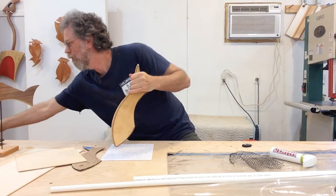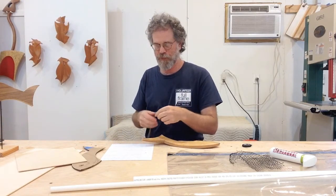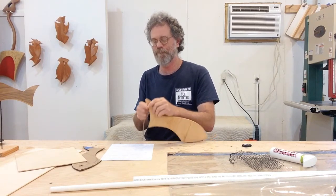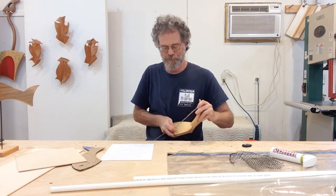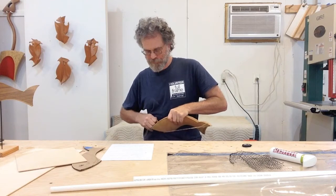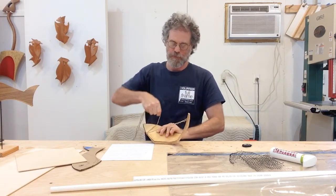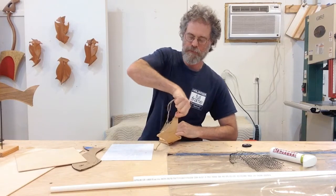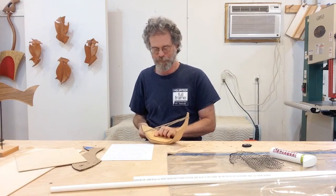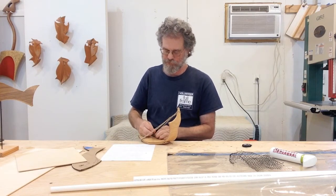I'm going to take some twine, loop it around, just start to bend it, and then tie it off.